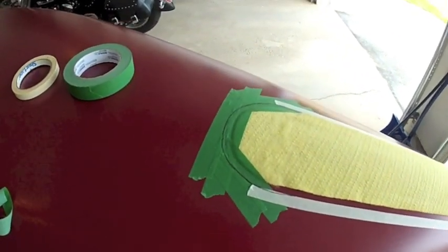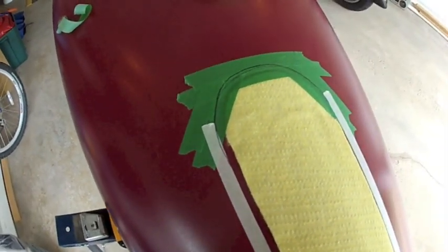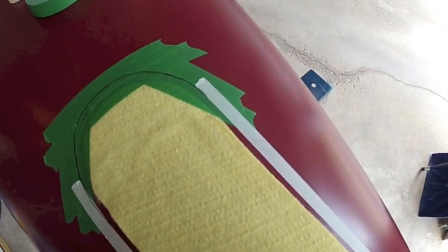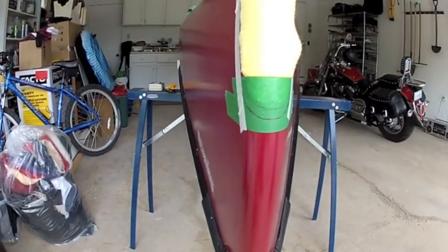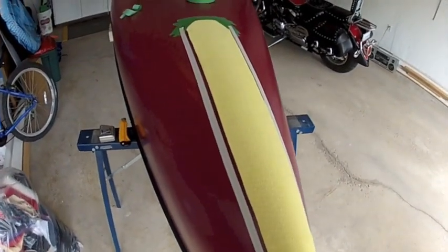So here I am now, getting ready to trim this end. The tape I've got at the end of my Kevlar strip — you can see I've drawn a line around it. This is the line I'm going to use an exacto knife to cut. That's at the fat end, and if you come down here you'll see I've got the same down at the narrow end. I'm going to proceed to cut here with my exacto blade.